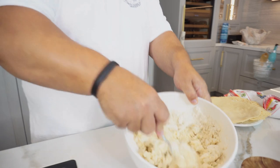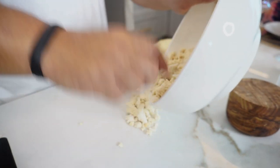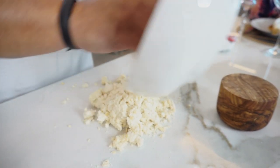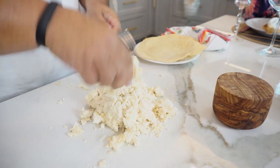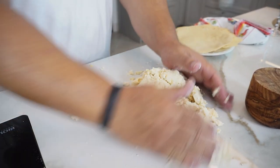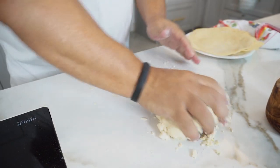Once you've got something that looks like the consistency of a dough, go ahead and just drop it on your counter or a nice clean work surface. And just start working the dough — just like any other kind of dough.